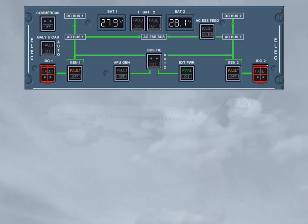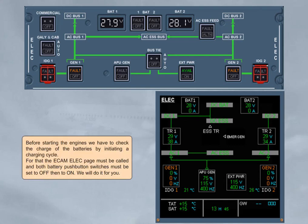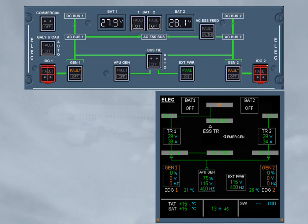Before starting the engines, we have to check the charge of the batteries by initiating a charging cycle. For that, the eCAM ELEC page must be called, and both battery push button switches must be set to off, then to on. As soon as the related battery push button switch is set back to on, the related BCL connects the battery. A battery is correctly loaded when its current drops below 60 amperes after 10 seconds and continues to decrease. If not, you must wait until the charging cycle is completed and perform this check again. Note, the charging cycle is completed when the BCL has disconnected the battery.